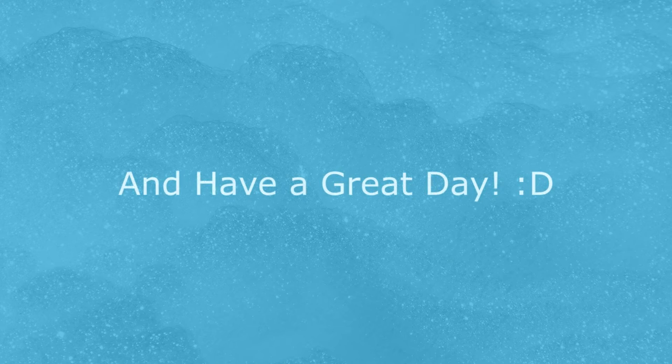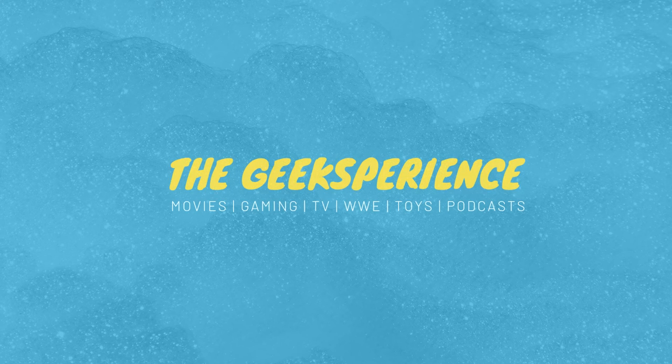Did any of you guys get one of these? We read every comment, so be sure to tell us what you thought about yours. Thank you guys so much for watching. Don't forget to leave a like and subscribe if you're new for tons of new videos. We're doing game reviews, unboxings, and movie news. We even do a live podcast every week, so be sure to check that out. With that, have yourselves a great one, and I'll see you next time.